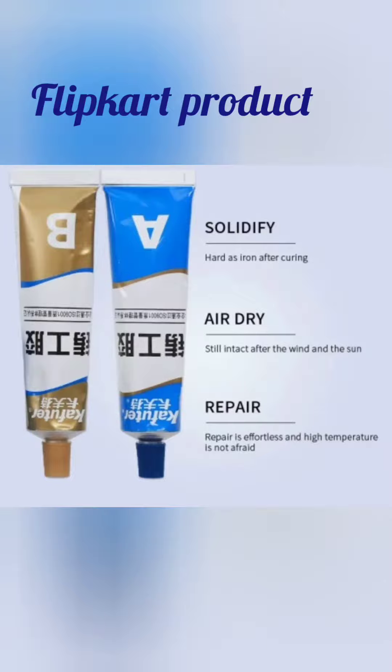Hey guys, welcome back to my channel, Suray for you. Today, I am going to review this one from the flip card.